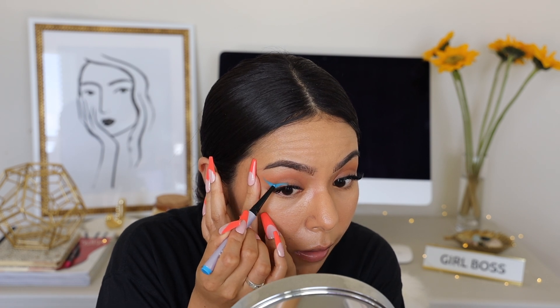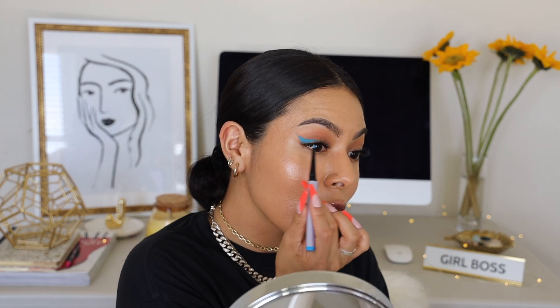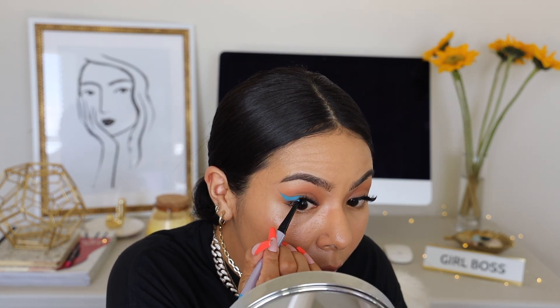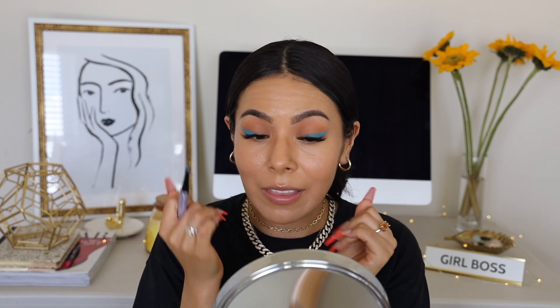Oh my gosh, this is so creamy. That is literally the most pigmented liner ever. Wow, this is so pigmented and so creamy — you guys saw how easily and smoothly that went. That eyeliner is stunning. I am so impressed. I knew it was going to be good, but I didn't think it was going to be this good. You can take it all the way in, but because of my lashes I'd rather just leave it halfway. Highly recommend the fly liners — they are so good, they're legit fly.